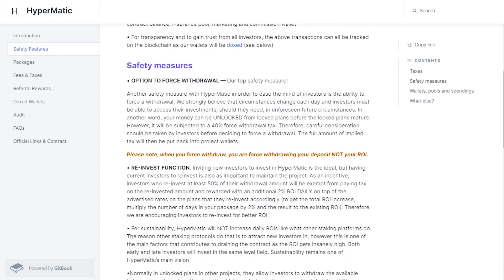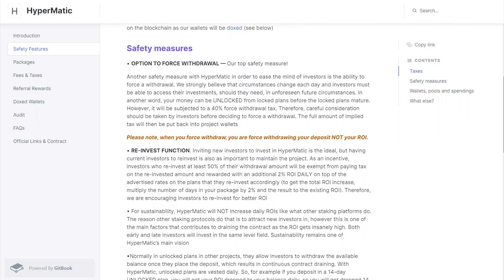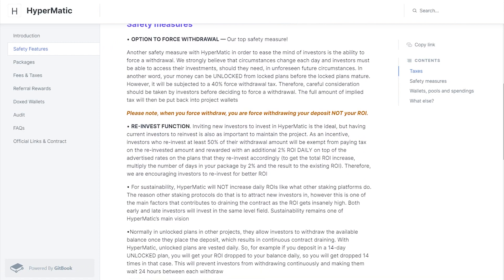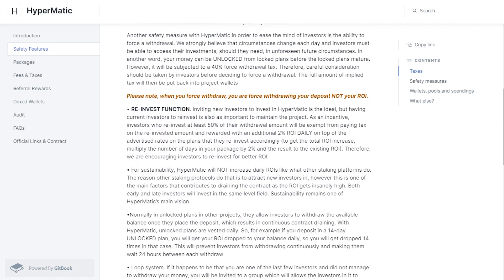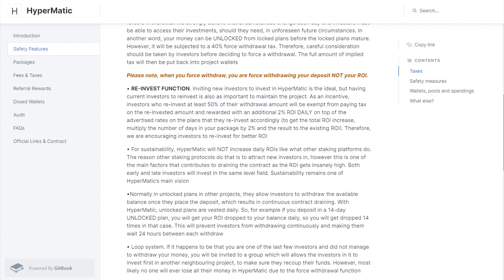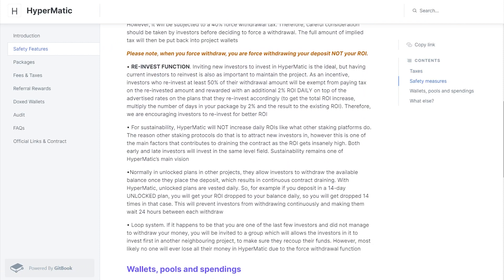HyperMatic implements features that keep investors' money safe and encourage both existing and new investors to invest at any time. These include a reinvest option: if an investor chooses to reinvest at least 50% of their withdrawal into another plan, they don't pay tax on it and get an extra 2% daily ROI, encouraging reinvesting.